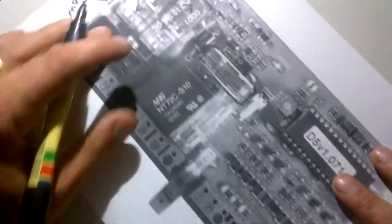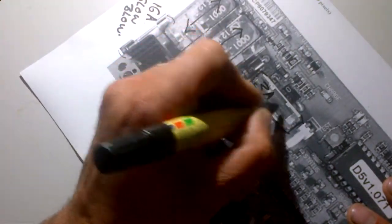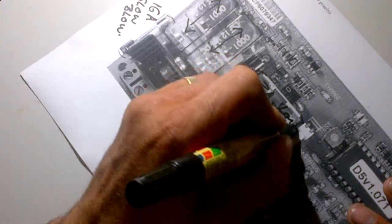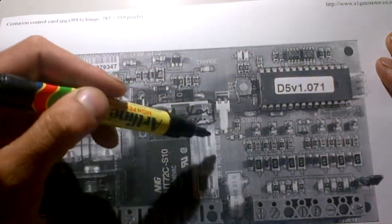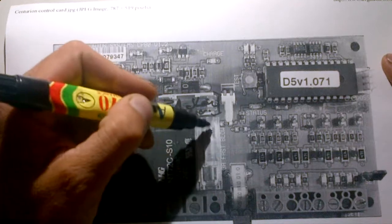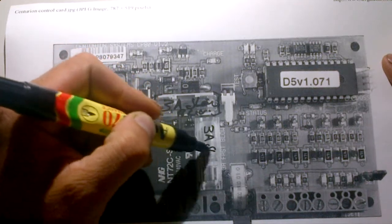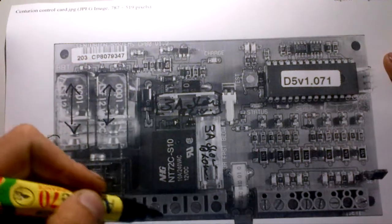Let's move over to our next fuse. This little guy here is a 3 amp slow blow. That is to power your whole PC board, so everything that's happening on your PC board gets its power from that little fuse there.